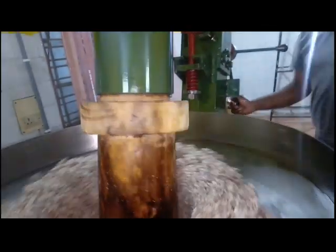Now you can see that after removing all the oil from the raw material, it has become fully dry — it has become like a cake, a dry raw material, dry coconut cake. Now you just need to slowly remove the cake from this machine.